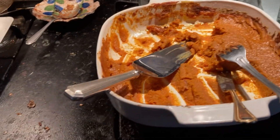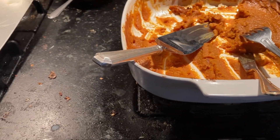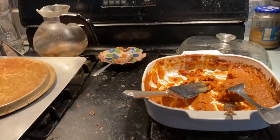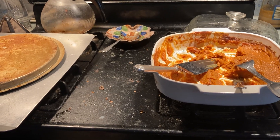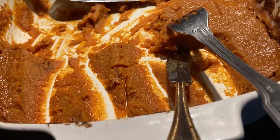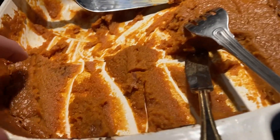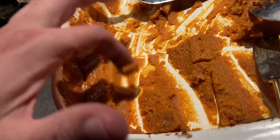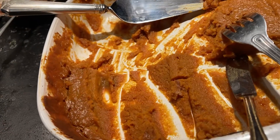Then I tossed it in the oven at 375 for half an hour. I fell asleep while it was cooking — thankfully our oven turns off — so it just sat in the oven after that. It came out great; the top layer is delicious and has a nice sort of pumpkin pie-like consistency, though it's definitely more like a pudding underneath.